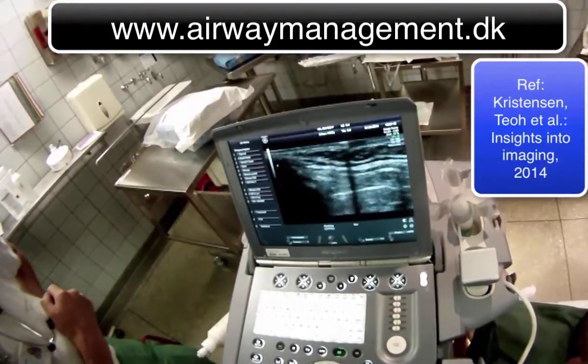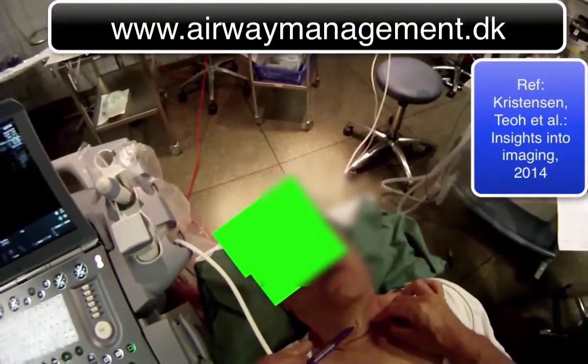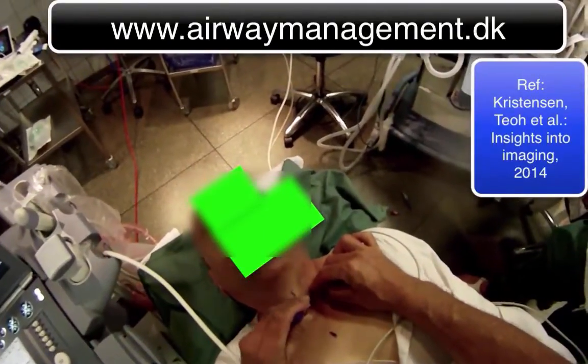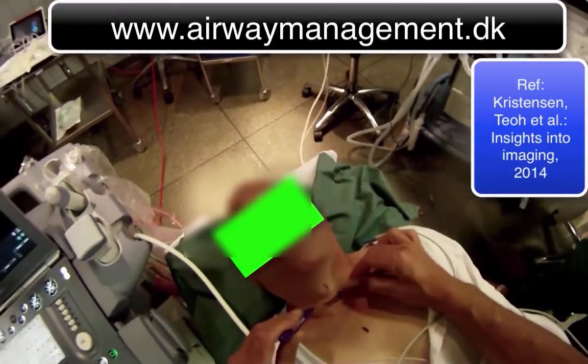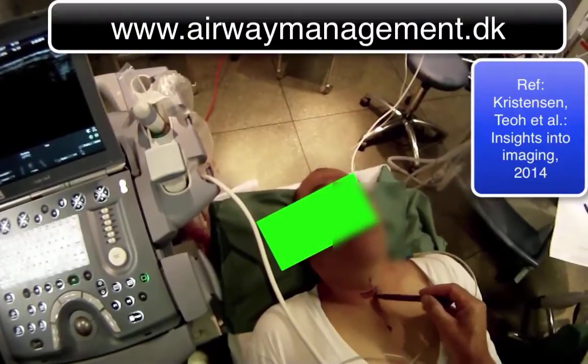There it comes. I can mark the cricothyroid membrane with a pin — and there I got it.